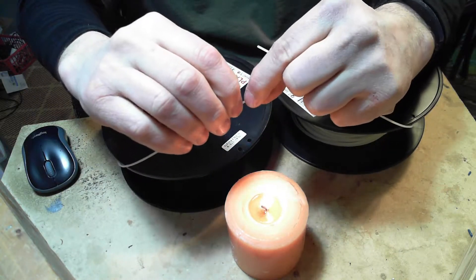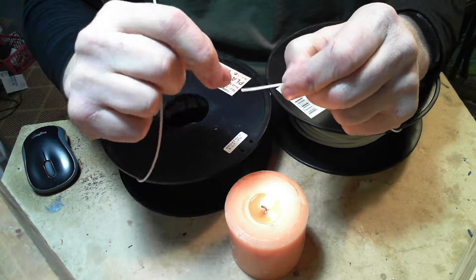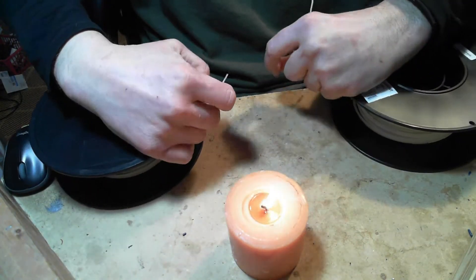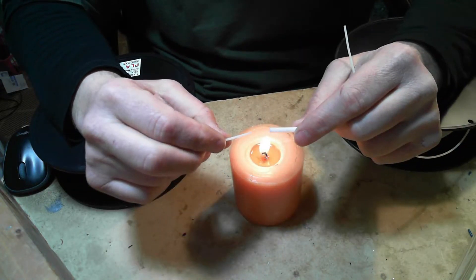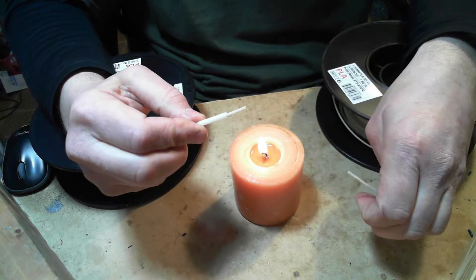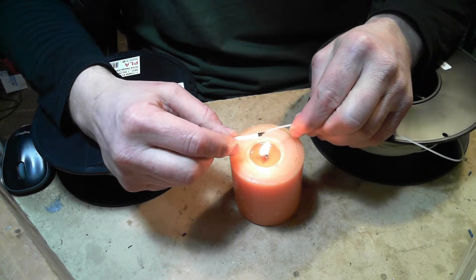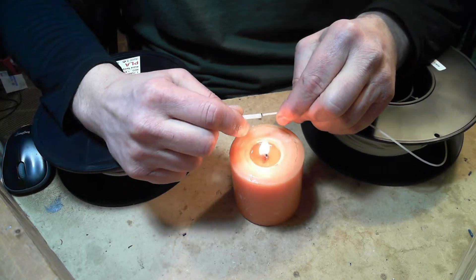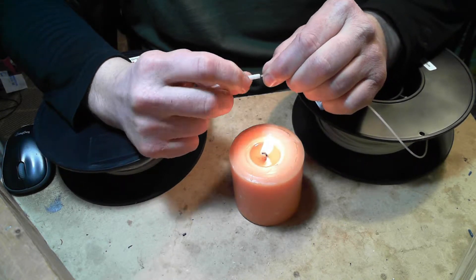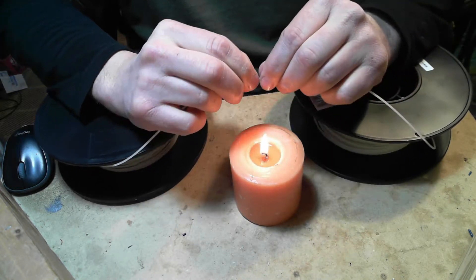Then straighten them out a little. You slide the tubing over the filament — get it right up there on the very edge like that. Then you heat both of the filaments just a little bit and slide them into the tubing. When you get them in there, push them together. Spin that tubing around. And now they're joined.